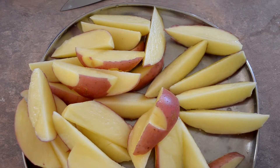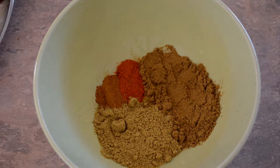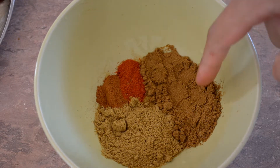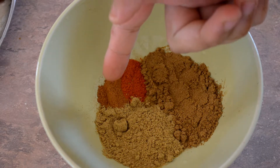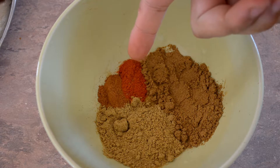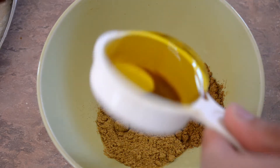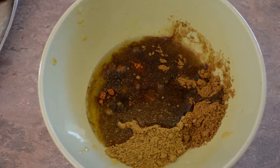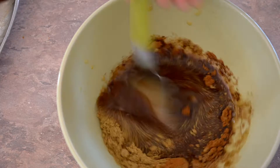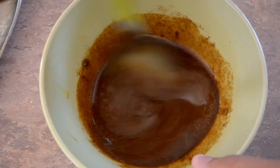Now to make the spice mix. What I've got here is two tablespoons of cumin powder, two tablespoons of coriander powder, half a tablespoon of cinnamon, and half a tablespoon of chilli powder. Add to that half a cup of olive oil and just mix that together. Now we've got the spice mix made up.